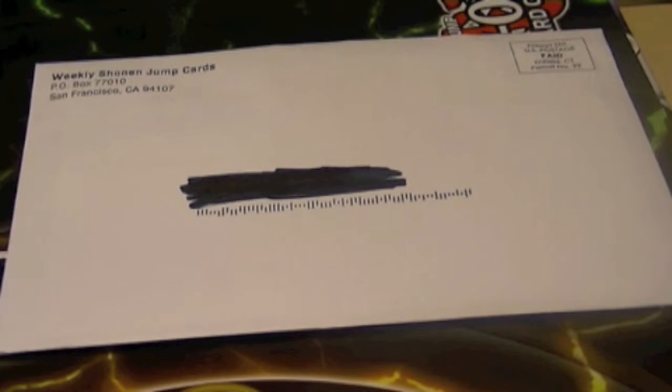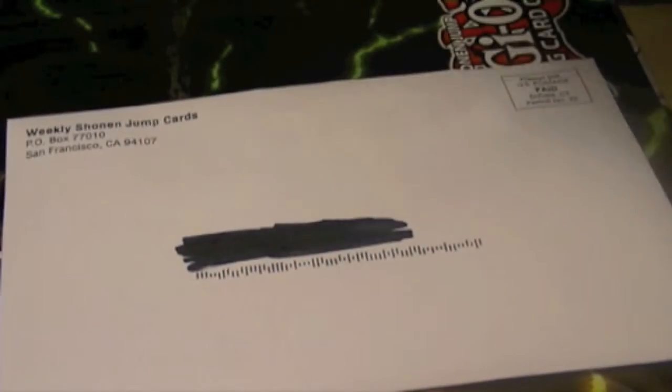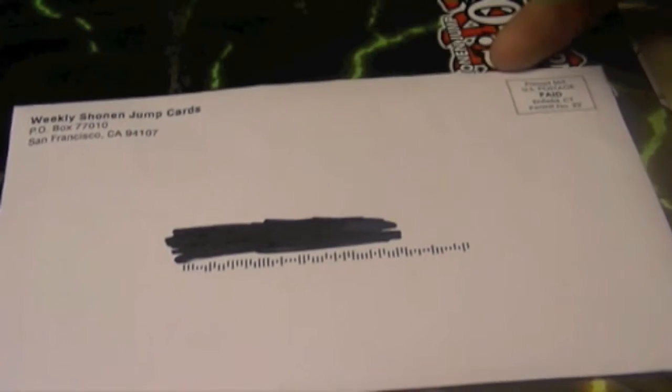Ladies and gentlemen, boys and girls, children of all ages, Hidden Dragon brings to you the weekly Shonen Jump promo card. Don't forget the like and subscribe buttons down below. Check out my Facebook link down below. And we're going to jump right into the opening.